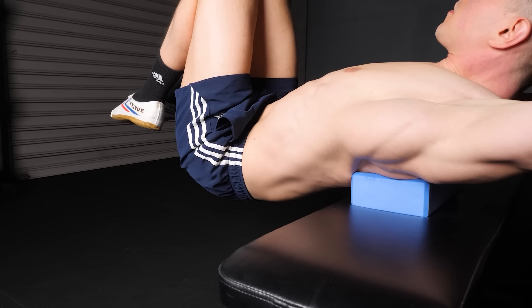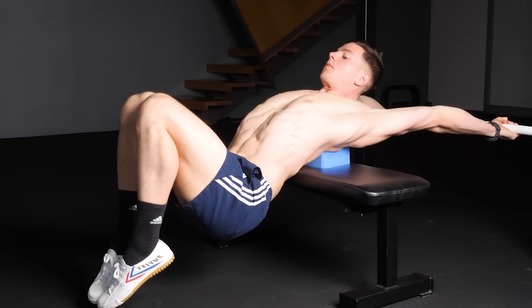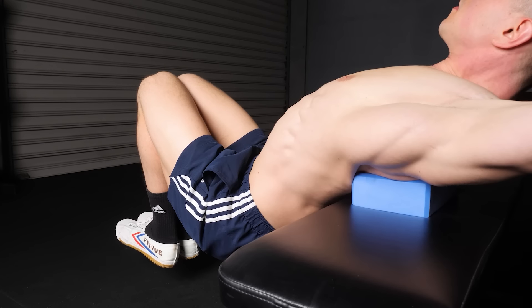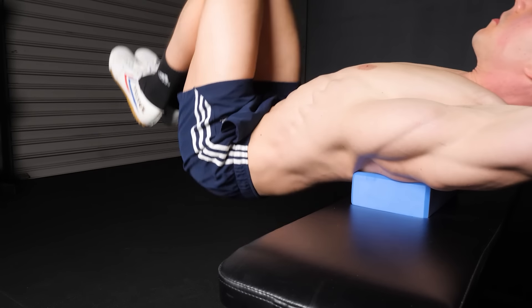Don't push into pain or go beyond your limits. Active holds are used for shorter duration sets to build strength at length. Always leave enough energy to pull back at the end.